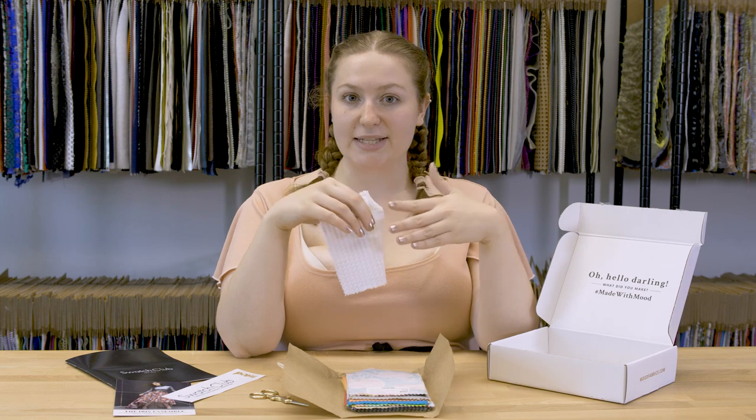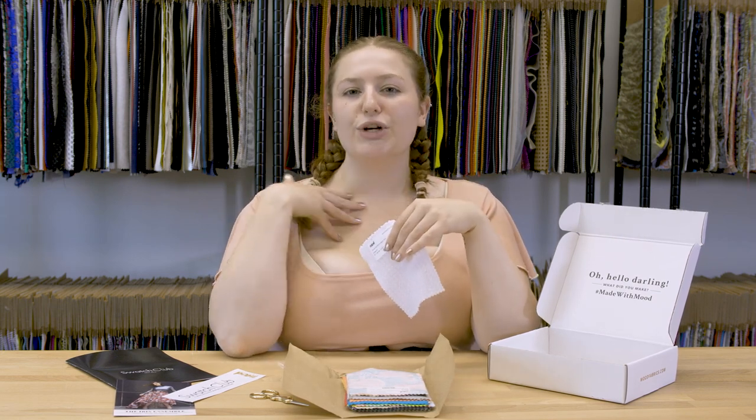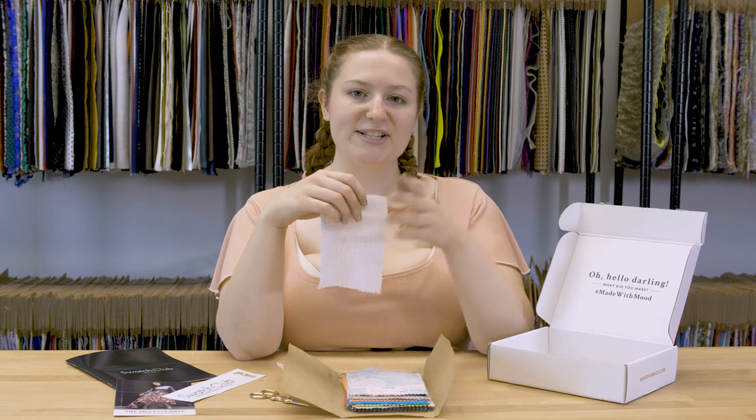I'm obsessed with sweater dresses right now — I saw a wonderful one on Kendall and Kylie's line and was just obsessed from there. So I think I'd go for a nice sweater dress with this, one that hits about mid-thigh with a big turtleneck and long sleeves that I'd have constantly rolled up. I'd layer it over a bright pink bodysuit so nobody's looking at my undergarments.